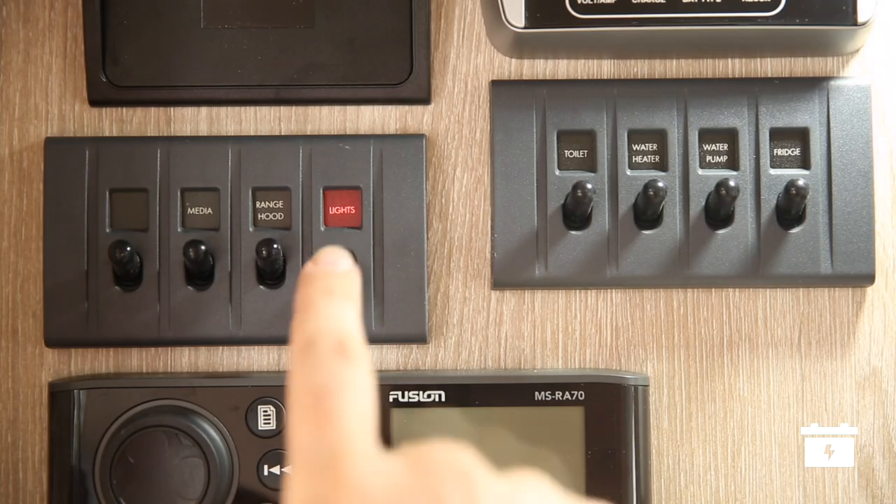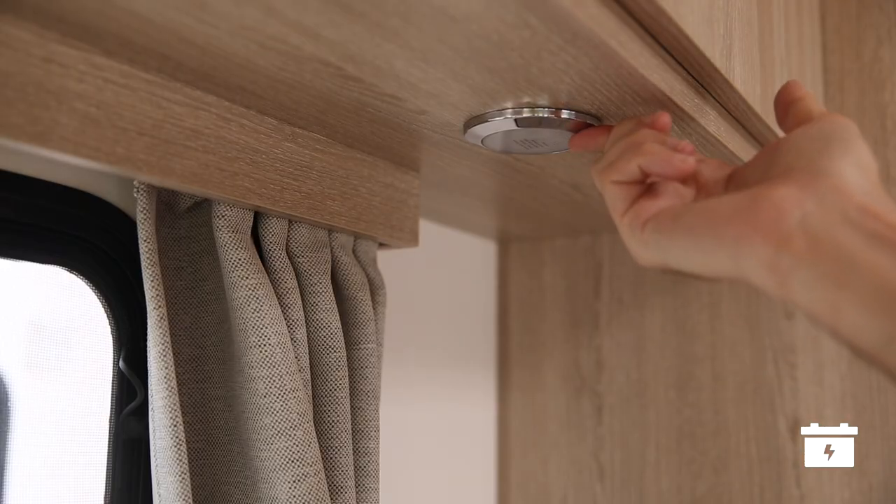The lights work off the 12-volt system, but remember to turn them off when not in use or you will drain the battery. Simply turn them on and off at the main control panel and also at each individual light.